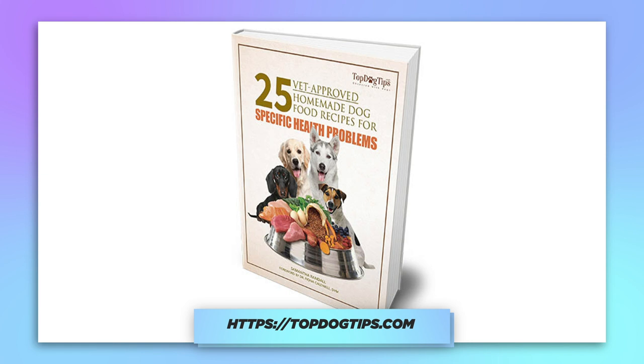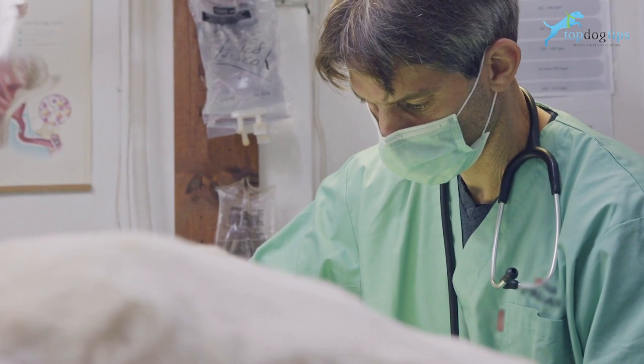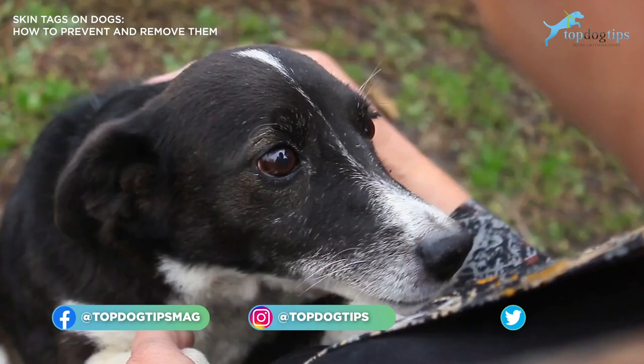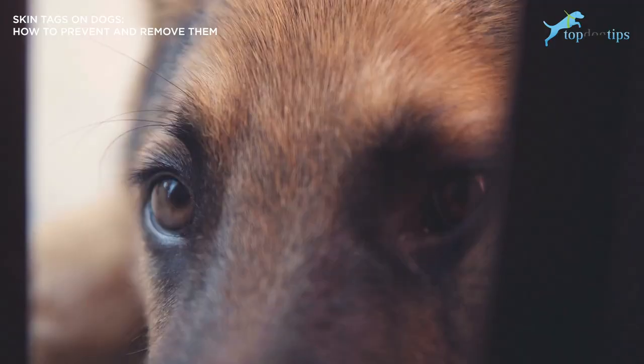What are skin tags? Skin tags are also known as papillomas or skin polyps and acrochordons. All that sounds too scientific. Skin tags are just growths that you see on your dog. They just kind of look like a wart or fleshy growths. They're basically benign tumors anywhere on your dog's body. They can differ in sizes and color.